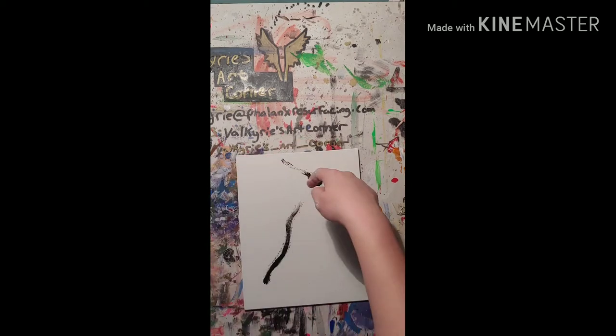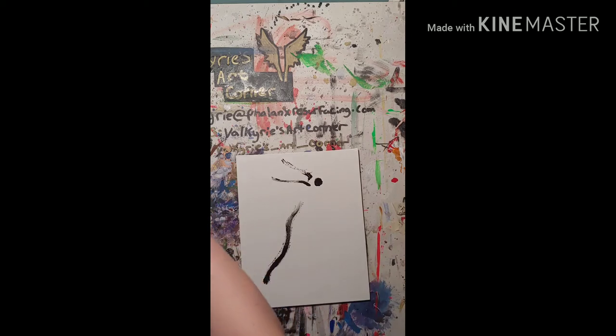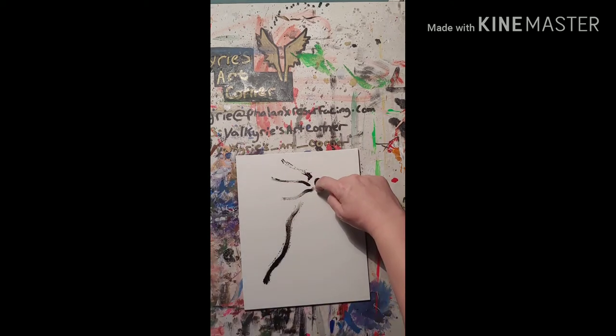The wetter you get it, the easier it is to move around. I like to do what's called a wet on dry technique — so the paint's wet but the canvas is dry, which kind of gives it that rough look to it.